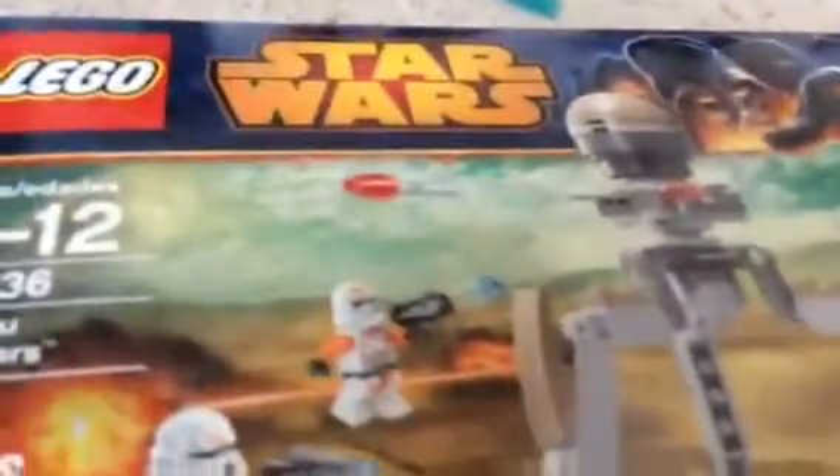It is Utipa Troopers, 83 pieces, age 6-12, and as I said before, it's in the Lego Star Wars line. We get 4 figures and one instruction manual. We get 2 of these — the Airborne, I think, and the regular. I'm going to call these guys Airborne.